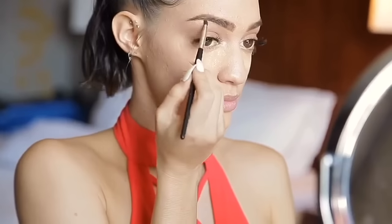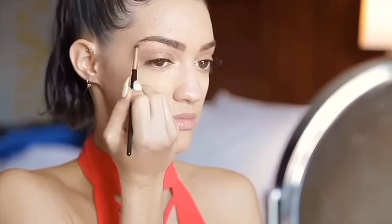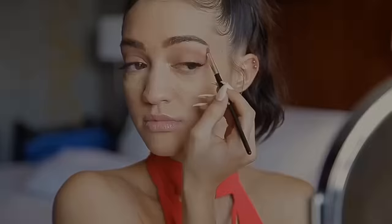I'm grabbing my Becca Champagne Pop highlighter and adding it to my inner corner with a really tiny brush, just adding it until I think it's bright enough. Now I'm grabbing a slightly fluffier brush and using it to highlight under my brow — not bringing it too far down — then adding a little more highlighter back in my inner corner.